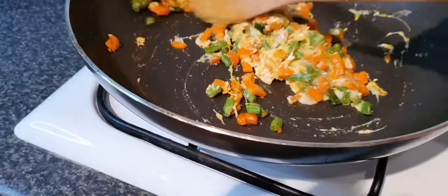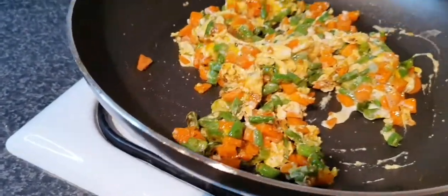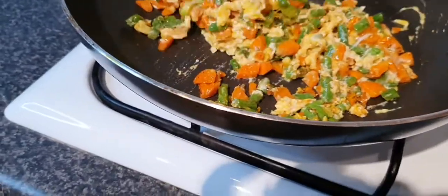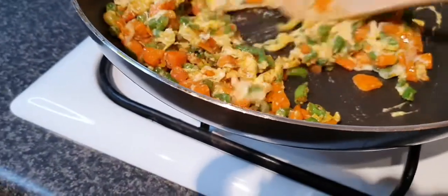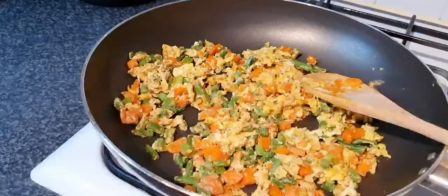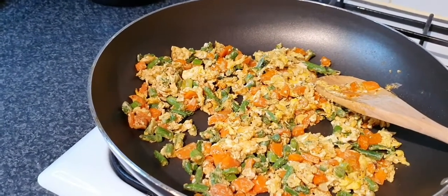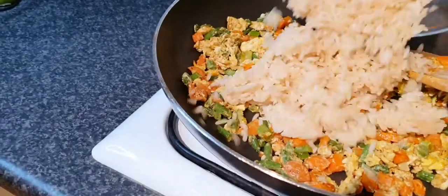It's so easy, so quick, and it's healthy. You can see how the colors of the vegetables look — the green ones are still green. Don't overcook your vegetables. Then it's time to add the pre-boiled rice.